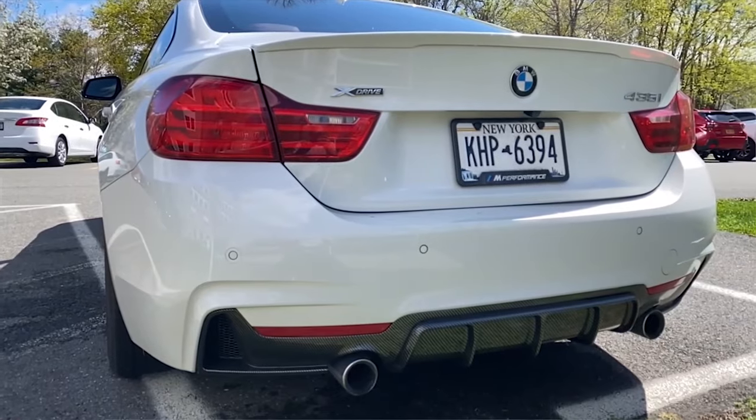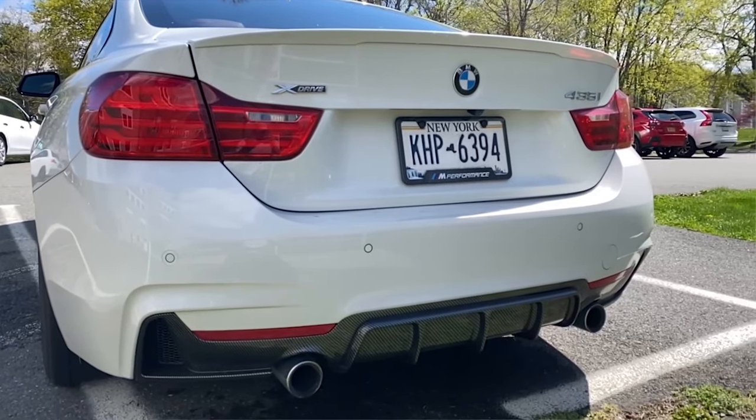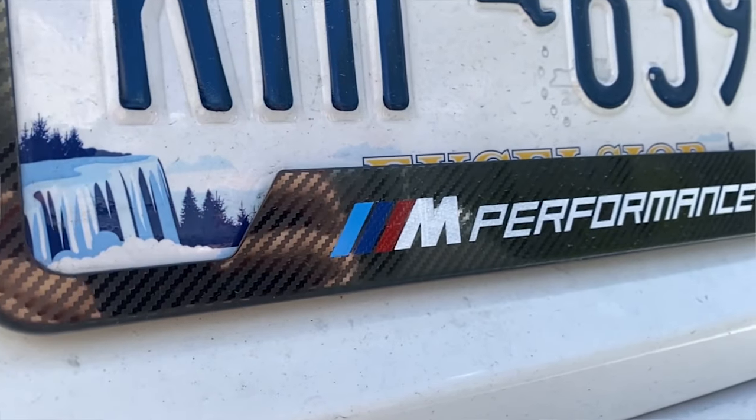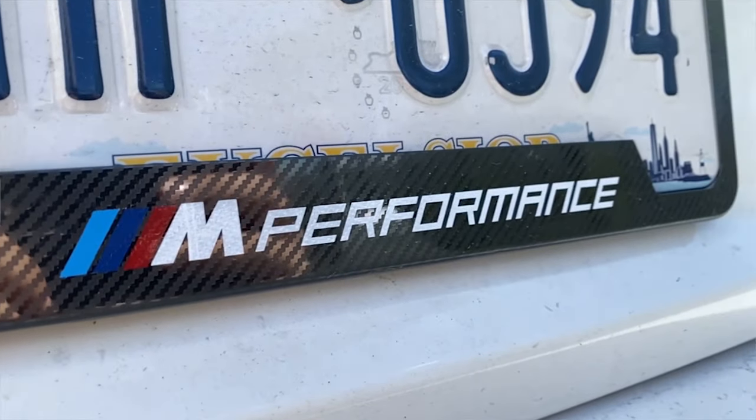The license plate frame is definitely worth it — especially if you have a dealership frame, swap it out for an M Performance or M one. They have multiple designs so pick whichever you like. Both the mount and the frame come with all the tools you need — screws, allen keys, and the frame even includes a little screwdriver. The tools are basic but they get the job done, so you technically have everything you need just buying these.